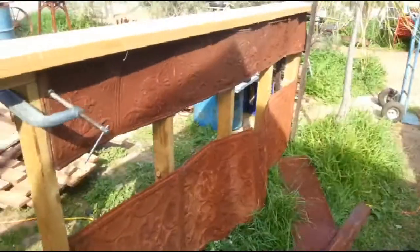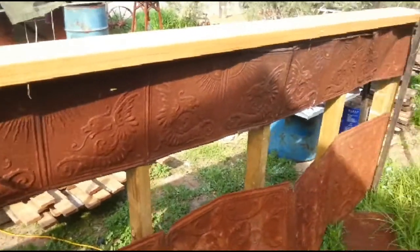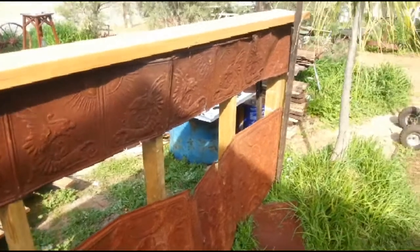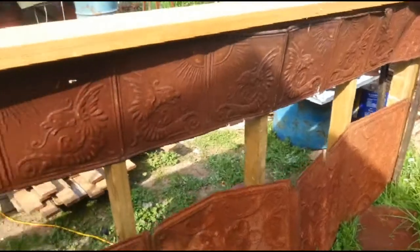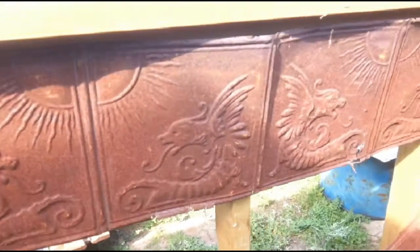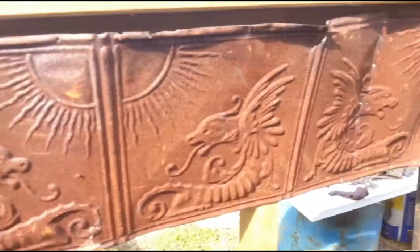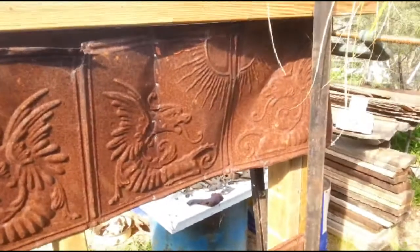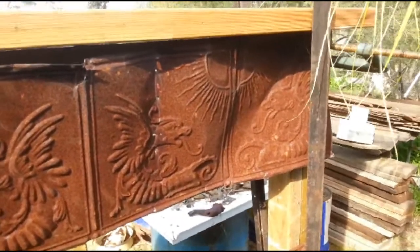Look at this beautiful pressed iron tin here. The whole front section is going to be covered in that beautiful pressed iron tin. I'm probably going to sandblast it — I'll just buy myself a little sandblasting kit — and that way it'll be all nice and shiny again. Or I might just see how I go; I'll definitely give it a good clean anyway.